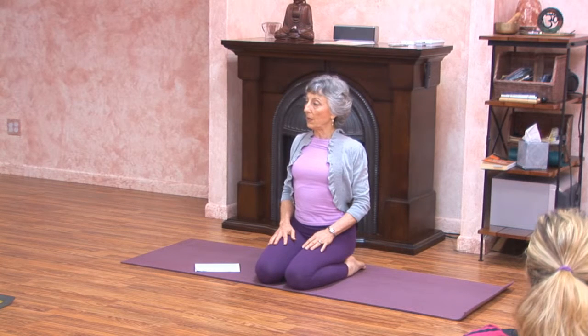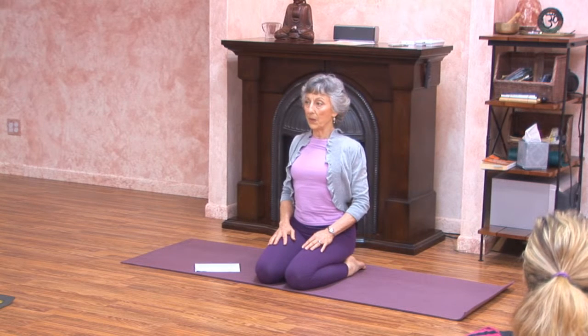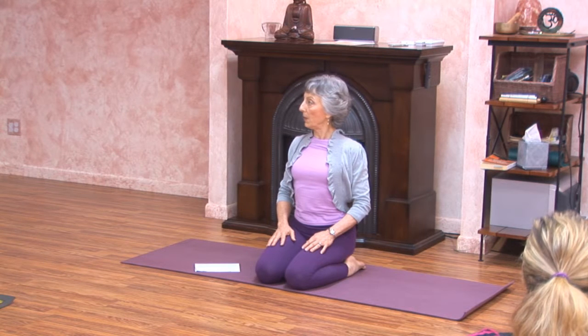Now soften your groins and let them drop down, but lift from the pit of the abdomen up to behind your breastbone. Let the inner shoulder blades release down so the sides of the neck become longer. Align the crown of your head with your pelvic floor.